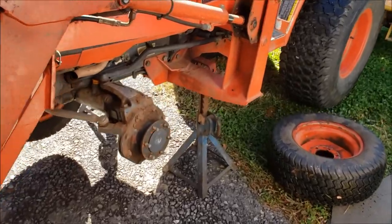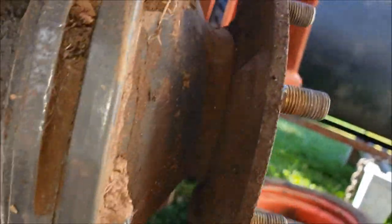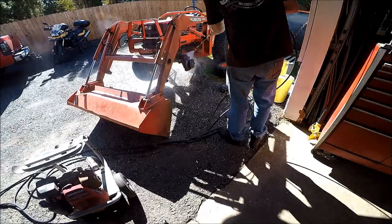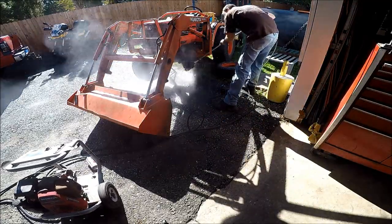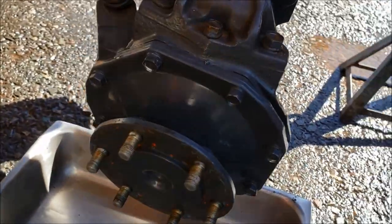Got this up on jack stands with the parking brake set, and we can get a closer look. Looks like the inner seal is leaking too, and of course the seal on the back side — that's the one that's really pouring out. But we'll go ahead and replace both. Let's clean this up. Got that nice and cleaned up, ready to tear it apart.